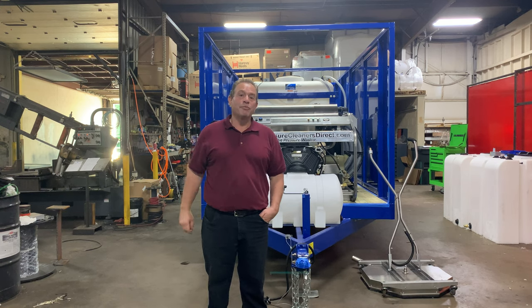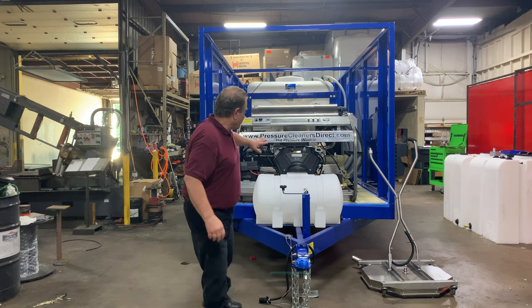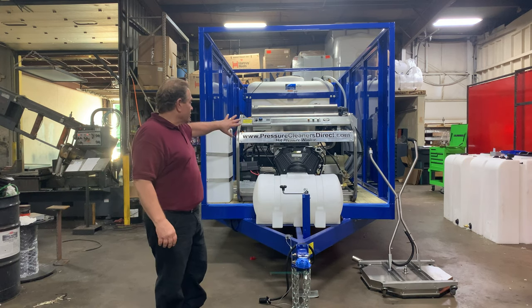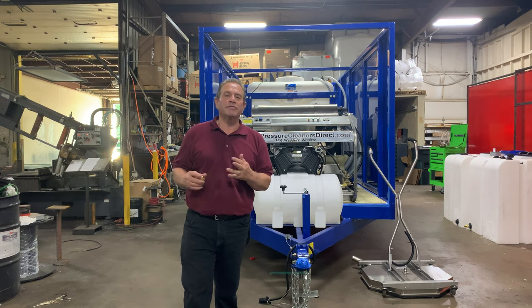Complete commercial pressure cleaning system with an extremely custom-built 3,500 PSI at nine gallon-per-minute high-volume hot water power washer with a high-efficiency diesel-fired burner. This burner system and heating system could save you up to $1,600 a month on your fuel bill just on a 40-hour work week.